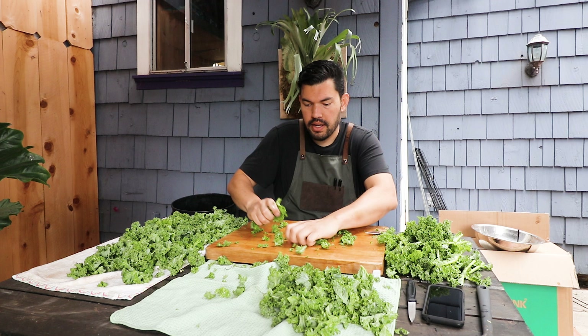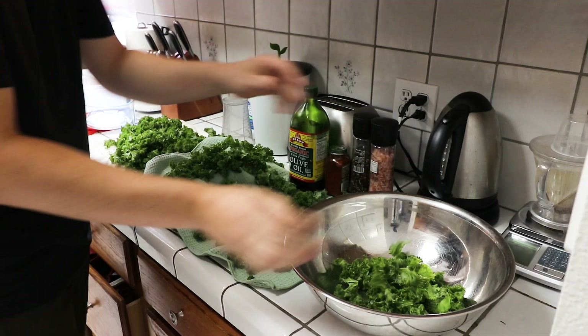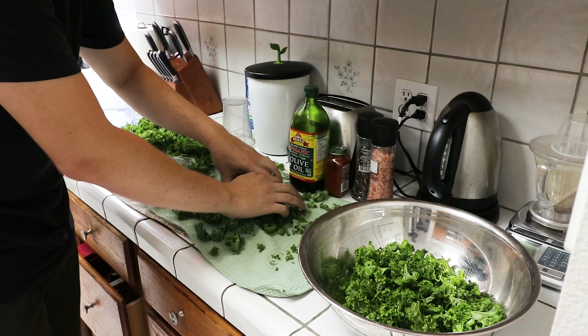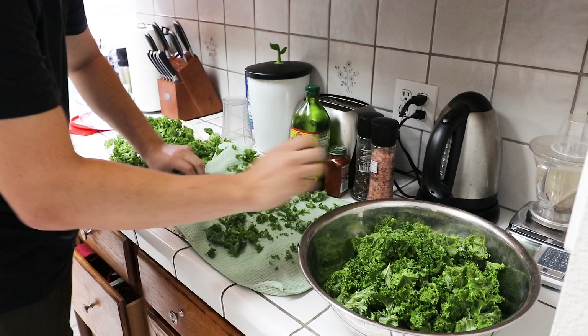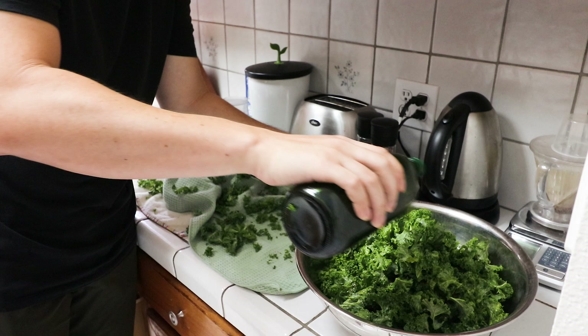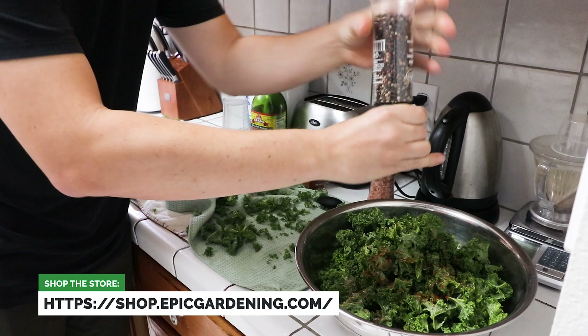It's better to bruise before you let it air dry rather than after, because you are going to damage the plant a little bit. Now that it's nice and dry, I load it into a bowl. The secret to making it crispy is not to add too much oil — you need oil, but too much and it won't crisp up; it'll stay soggy. I use about two tablespoons, just enough to lightly coat it. Then I get liberal on the spices: smoked paprika, salt, and pepper. That's all it takes to get a nice kale chip.